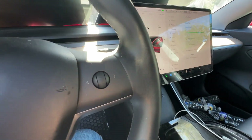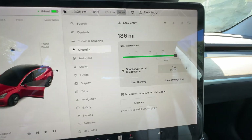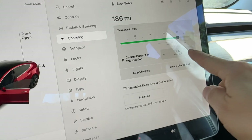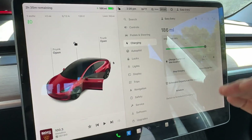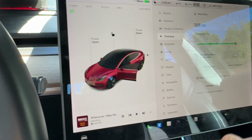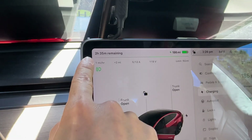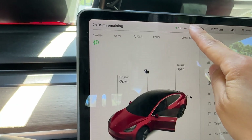I would highly recommend reducing the charging speed to 5 amps instead of the full 12 amps, to let the battery drain slower so you can take full advantage of these solar panels. They also provide a nice shade. It says two hours and 35 minutes remaining.